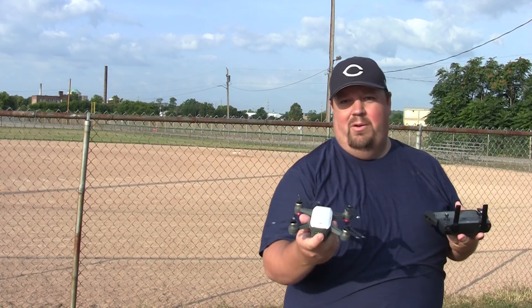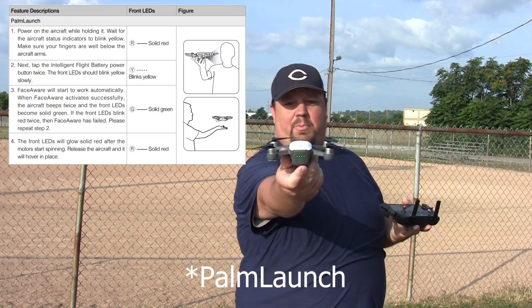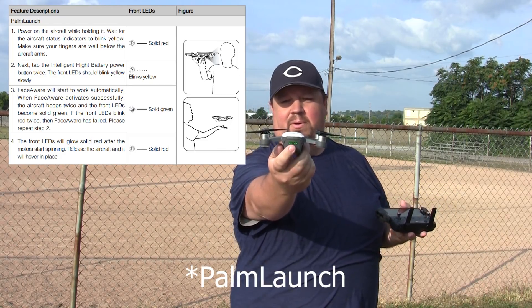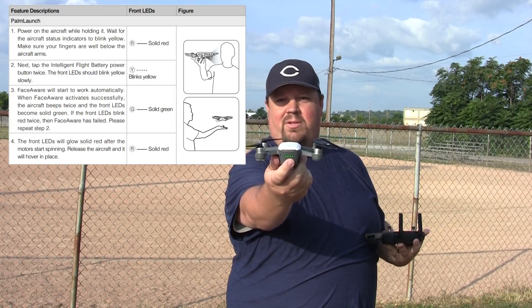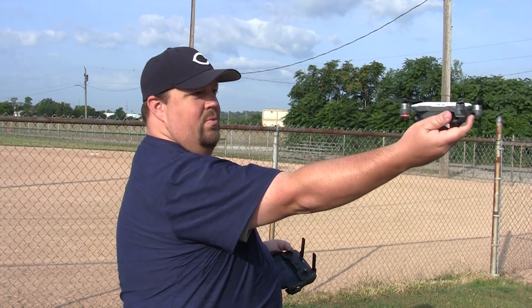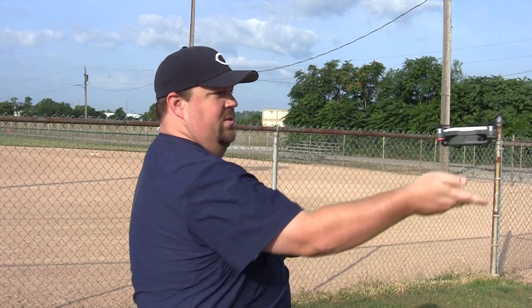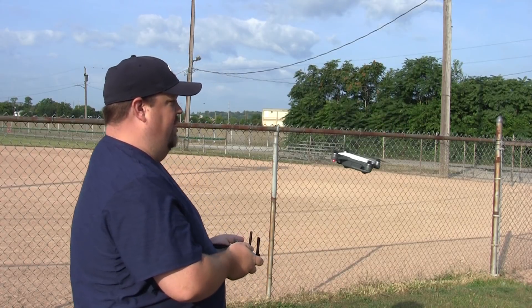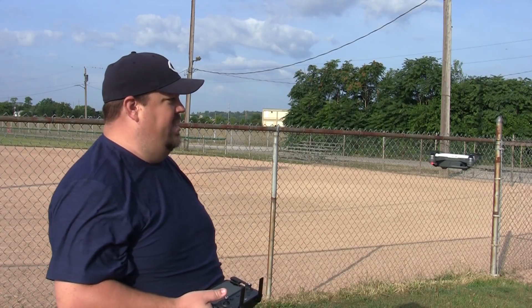A lot of you know about the automatic takeoff feature — that's really kind of the gesture mode way. You put the Spark out in front of you, double tap the battery right there, it'll look at your face and try to recognize you, and then it'll launch itself. It looks for my face, finds my face, and there it goes. That's certainly one way to do it.